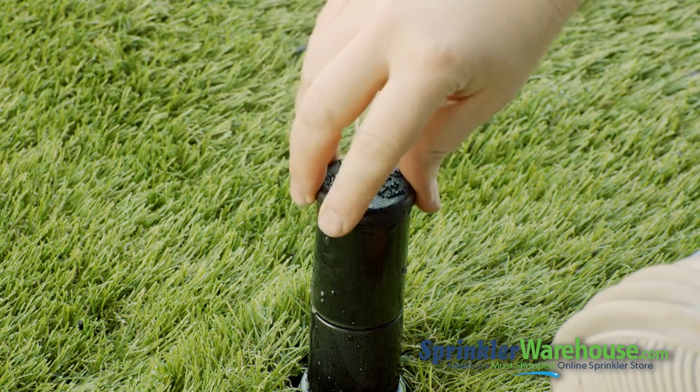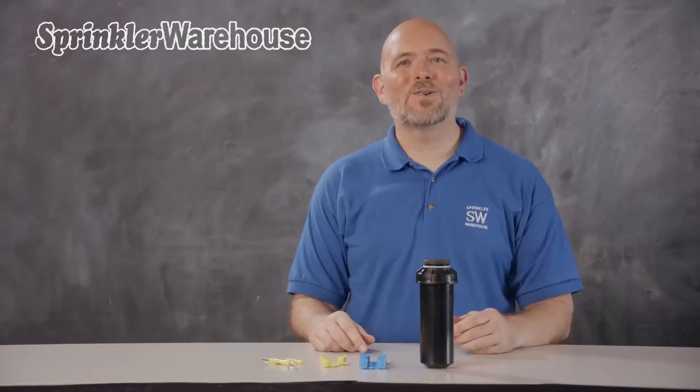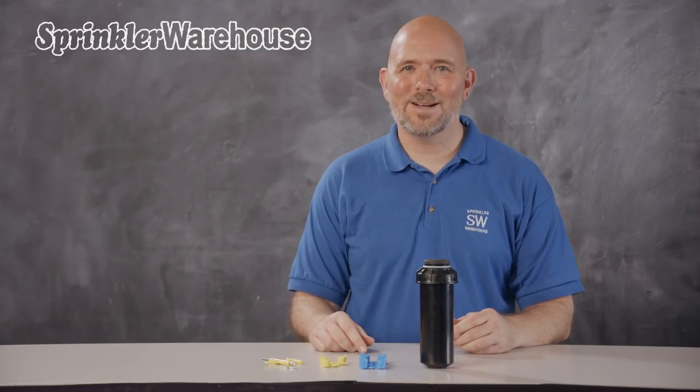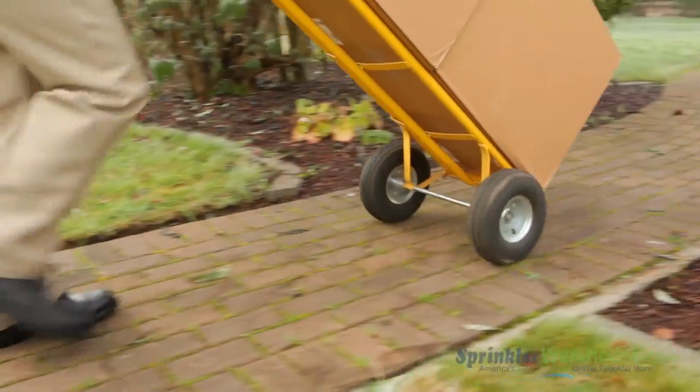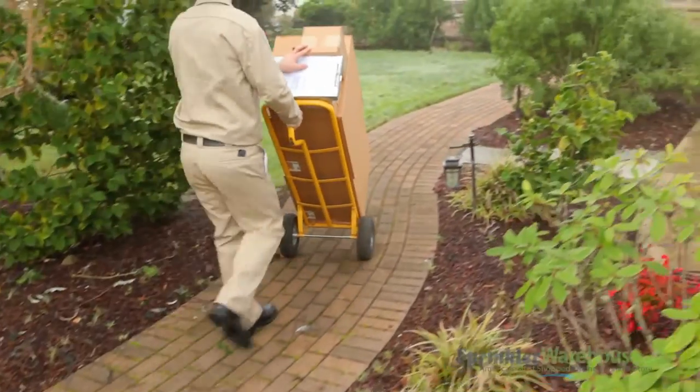You're going to love working with the 6000E. Buy yours today on sprinklerwarehouse.com. Sprinkler Warehouse has everything you need to make your trees, lawn, flower beds, and gardens lush and beautiful.